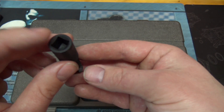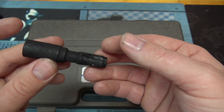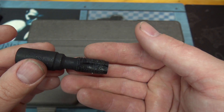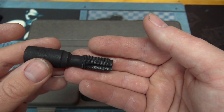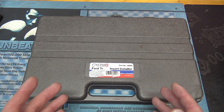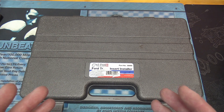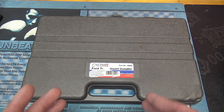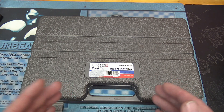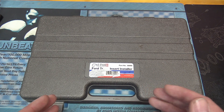The OEM thread chaser has a three-eighths square drive and will get down into the spark plug well. That's an option in a pinch, but if it blew out once, it probably needs an actual insert for a permanent fix. The other option is a full-featured professional kit that will put an insert into the head that will be permanent for the life of the engine.